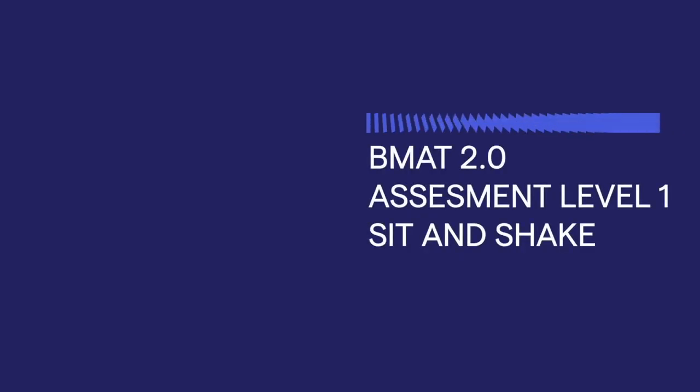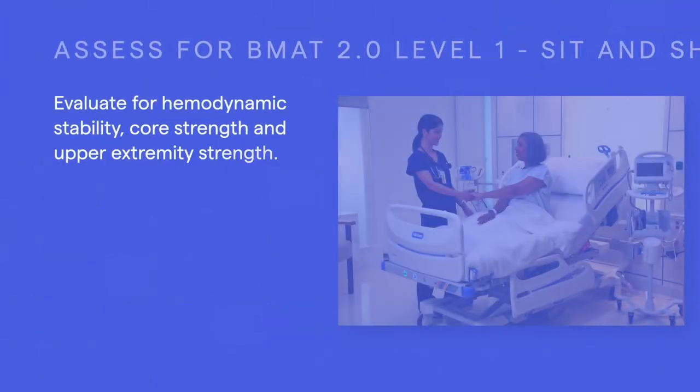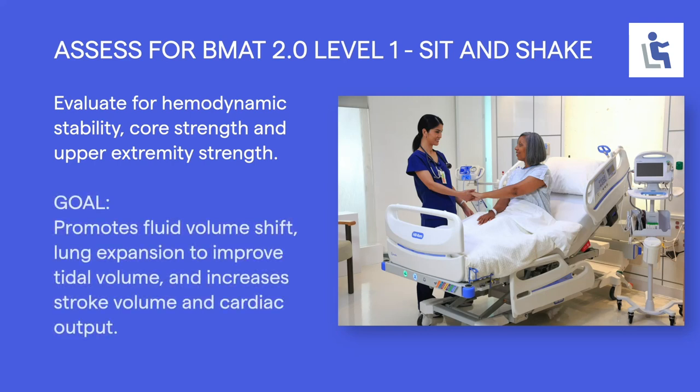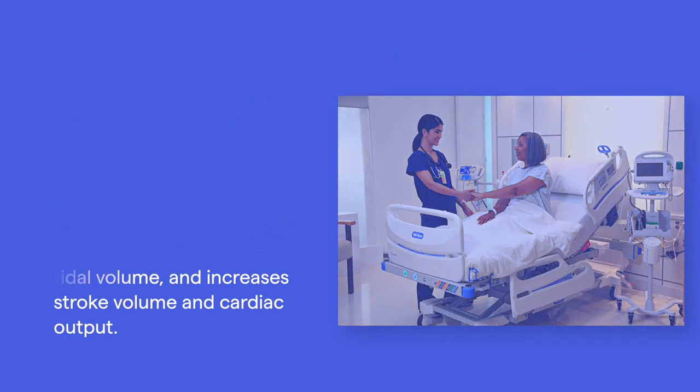BMAT Assessment Level 1: Sit and Shake. In Level 1, the caregiver is evaluating hemodynamic stability, core strength, and upper extremity strength. Sitting upright promotes fluid volume shift, lung expansion with improved tidal volume, and may help increase stroke volume and cardiac output as fluids shift when the patient moves from a supine to an upright position.